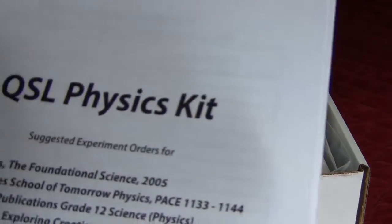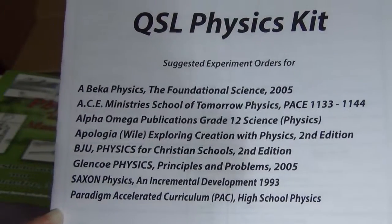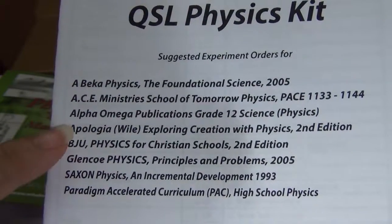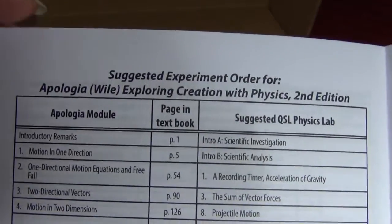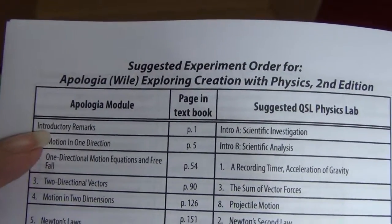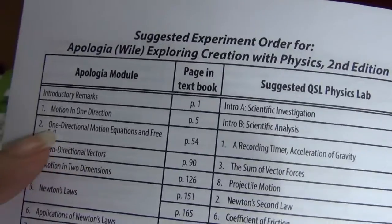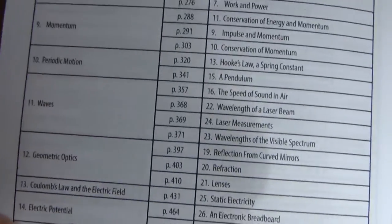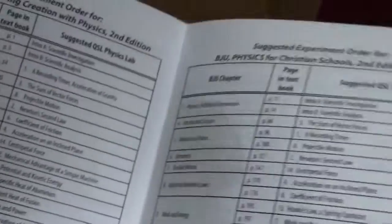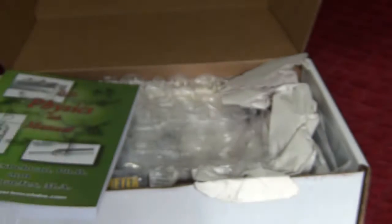Something I love is they list some of the major publishers that people are using their kit with. For example, Apologia is very popular. For the second edition of Apologia, it says here's the experiment order that's suggested — you start in the module with introductory remarks, do this first scientific investigation, then when you do the next module do the scientific analysis. The numbers are not going in order of the kit; they're going in order of the textbook the child is using.